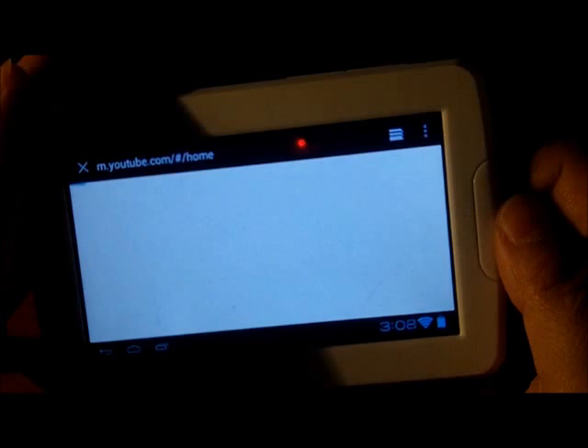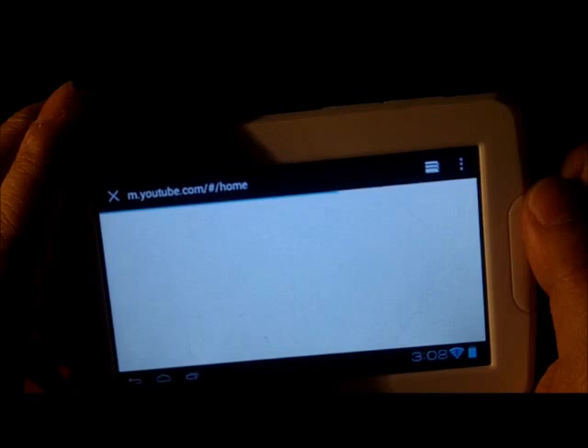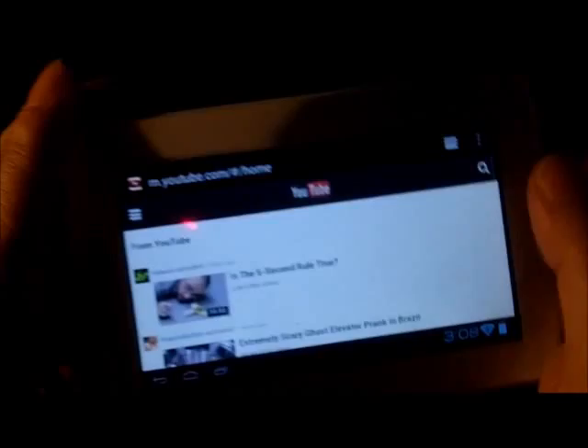Everything works perfectly fine. The browser actually responds pretty quickly. It didn't have any issues connecting to the Wi-Fi. What you're seeing here is the mobile YouTube site, which was one of the first things I tested out.